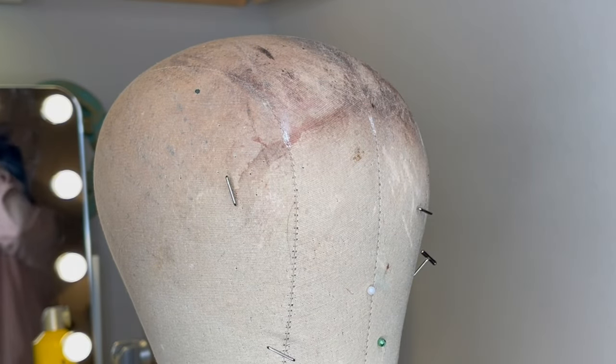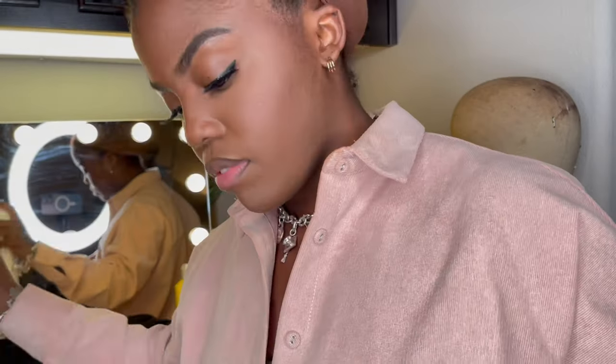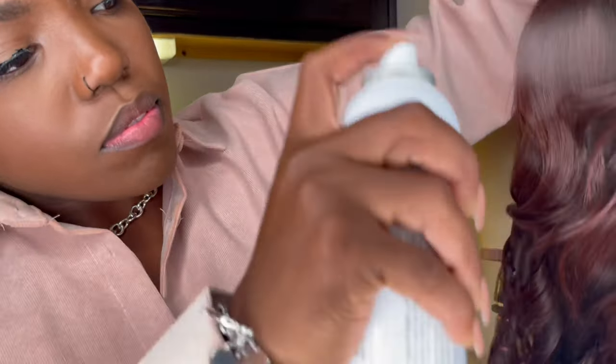It depends on the material the lace is made with. But just to be safe, I say use some hair scissors. You could do craft scissors, but is it going to be exact? Who knows?